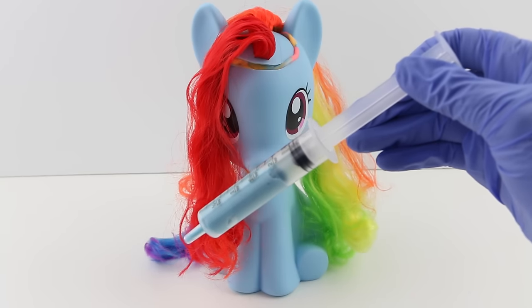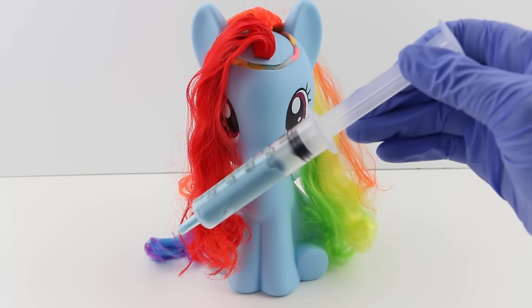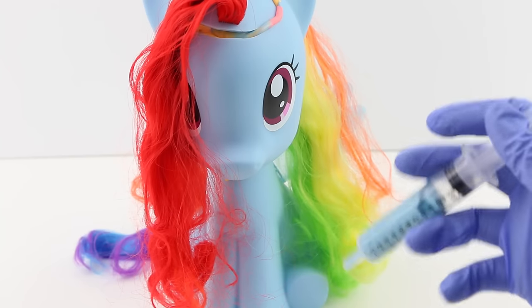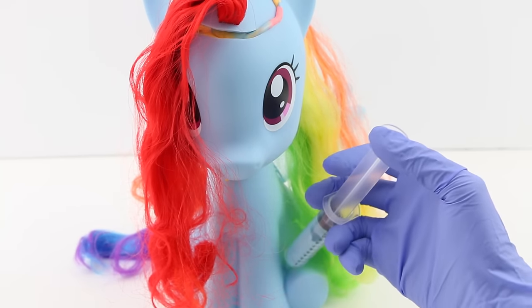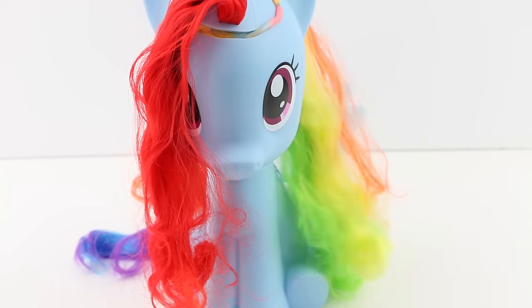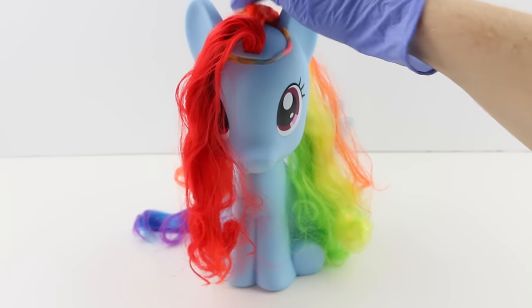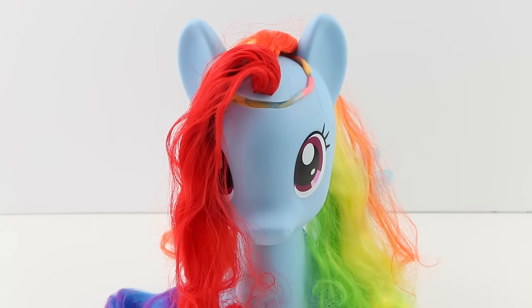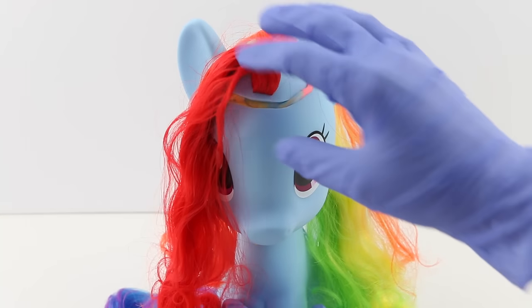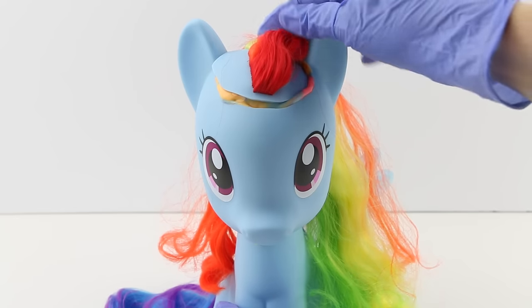Before we start our operation we have to give Rainbow Dash a shot — that way she won't feel anything. Miss Rainbow Dash, this shouldn't hurt at all, just a little sting. She did so well for the shot. Now pretty soon you're gonna feel very very sleepy. It looks like the medicine has finally taken hold and she's feeling sleepy, so let's start our operation.